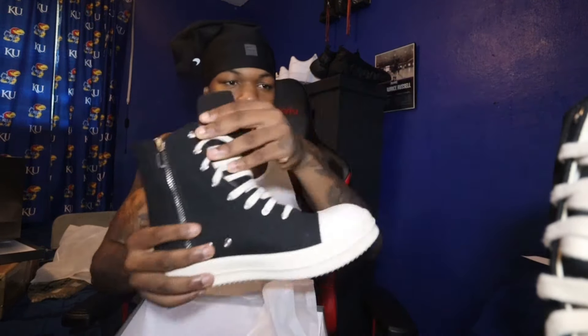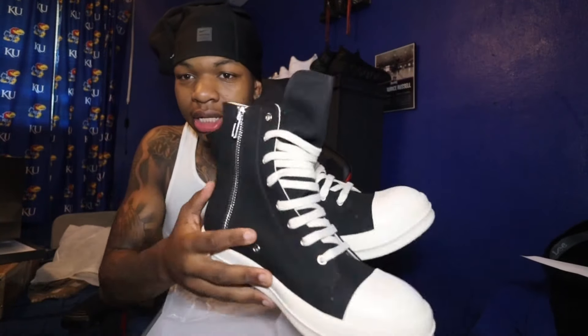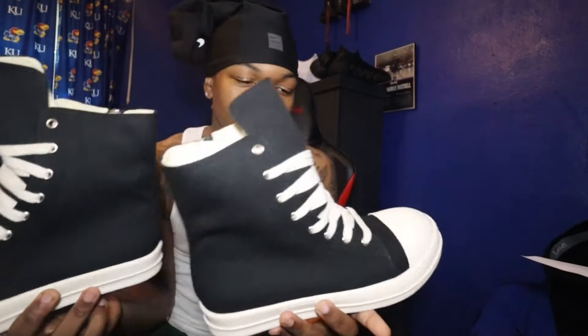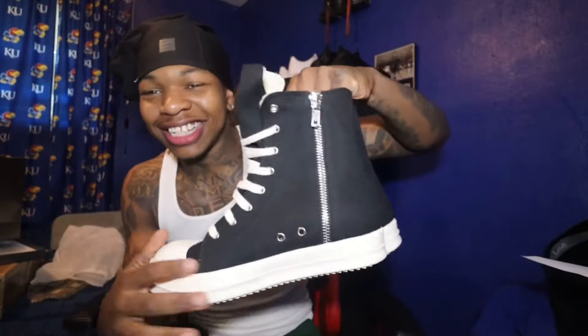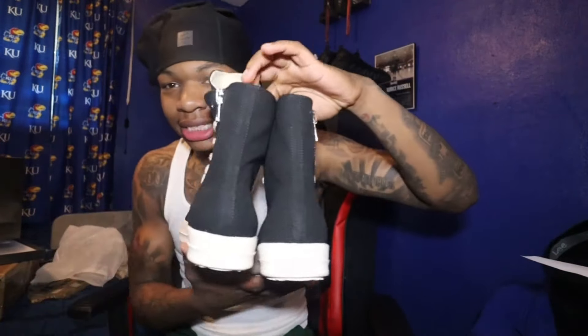We got both of the Rick Owens right here — yes sir, them things are heat. I wanted these ones because you can wear them with a lot of stuff. My dog is in the room but anyway, y'all see these things — come on bro.